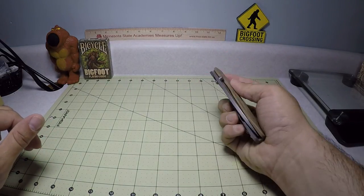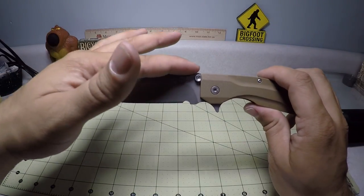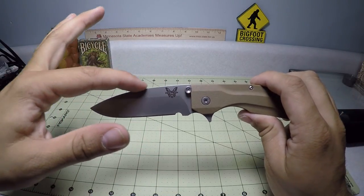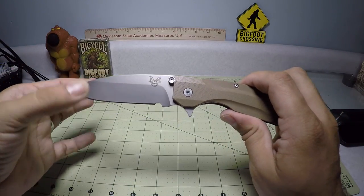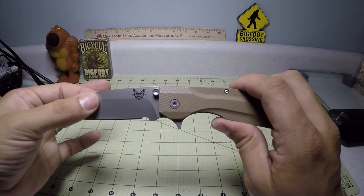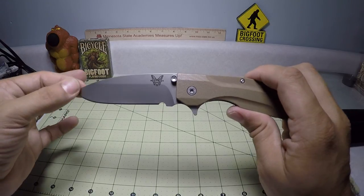Starting with the blade — overall, it's a really cool kind of rounded drop point blade. It has this continuous flow throughout the handle and the top of the blade. It has a saber grind, and it looks like it is a flat grind.